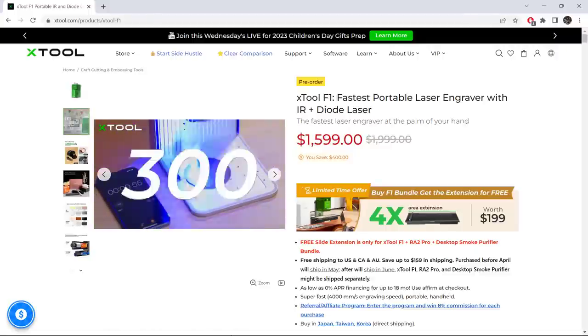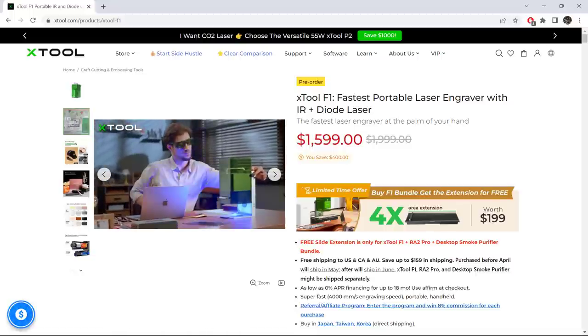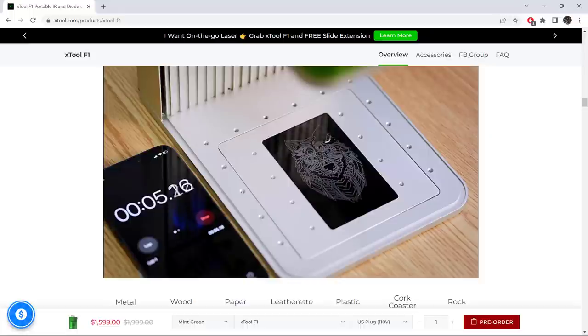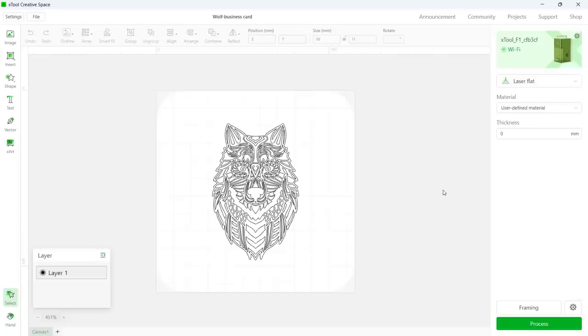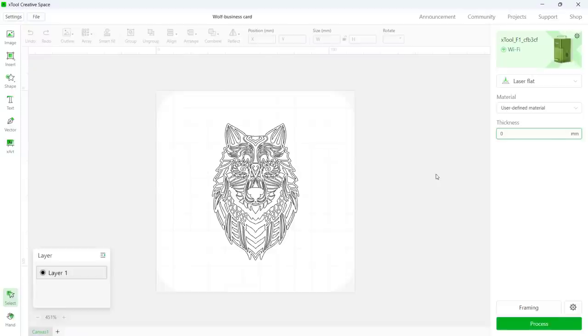Unlike testing other diode desktop engravers, I want to test the speed of this F1 to see how quickly it can actually engrave. On the official website, I saw that I can engrave on a coated metal card in just a few seconds. I will start with the same sample project file from X-Tool. This project uses the IR laser, with the power set to 100% and the speed set to 1000 mm per second, or 60,000 mm per minute. The height of the material is set to 0 mm, as the actual thickness of the metal card is 0.2 mm.